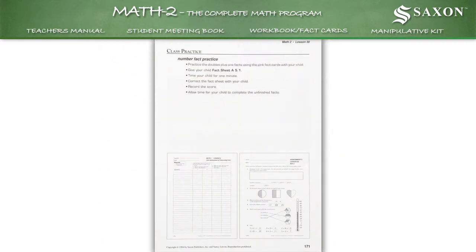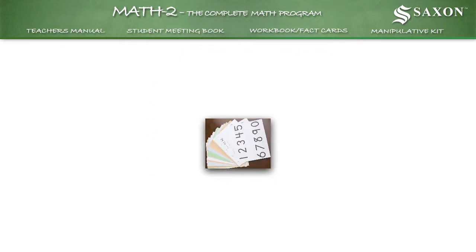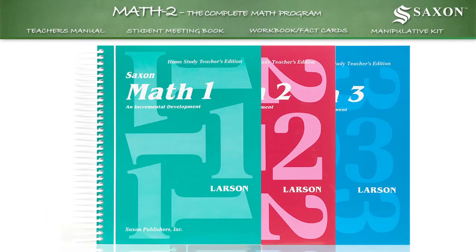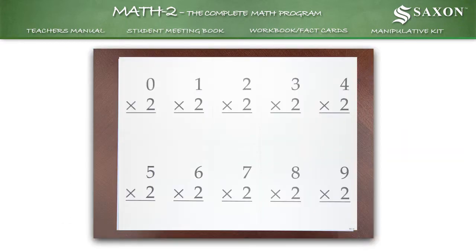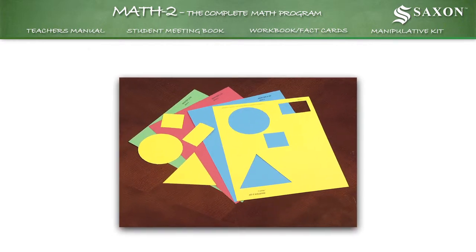The answers to this assessment worksheet can be found at the written practice part of the lesson in your teacher's manual. A comprehensive set of flashcards is included with all Saxon Math homeschool kits, 1st grade through 3rd grade. Basic facts help strengthen addition, subtraction, multiplication, and division skills, and comes with a variety of punch-out geometric shapes.